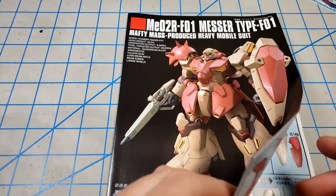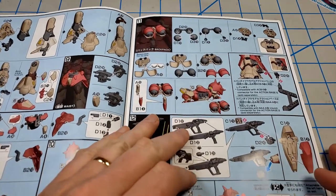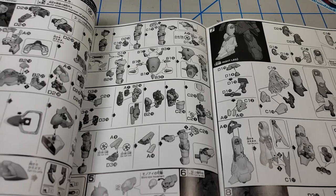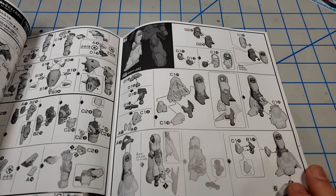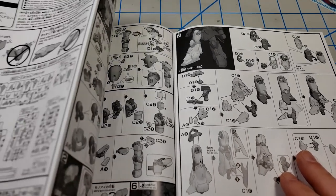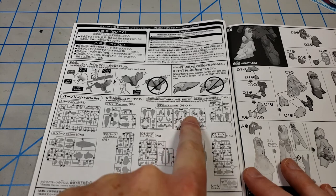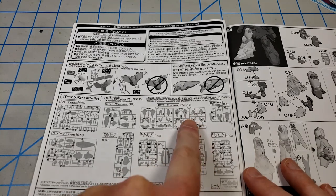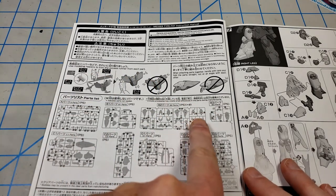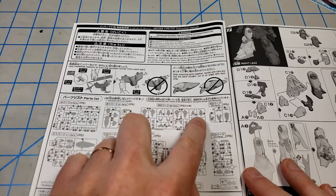As far as instructions go, it's fairly standard stuff. You get your step-by-step of building all the different parts — the arms, the legs, the torso. There's not a lot of steps to the construction in terms of parts. It's big, but it's not a parts-heavy kit. One thing I did notice is some of these sprues, especially this B2 sprue, there's a lot of X's on there, meaning those parts aren't being used. So I'm guessing there's going to be some other version coming that will have these parts in it.